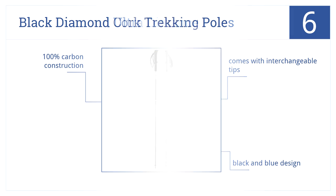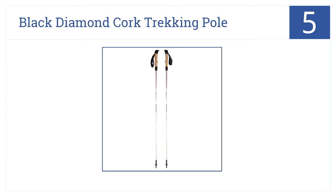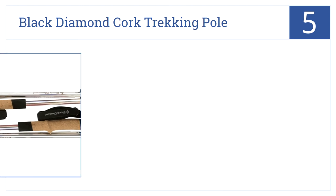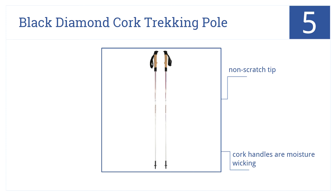The Black Diamond Cork Trekking Poles are number five on our countdown. They can keep new back and knee injuries from occurring or help to alleviate current injuries while you're walking. They feature a non-scratch tip, cork handles which are great for moisture wicking, and a foam grip that's highly breathable.